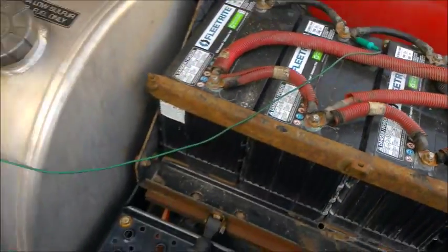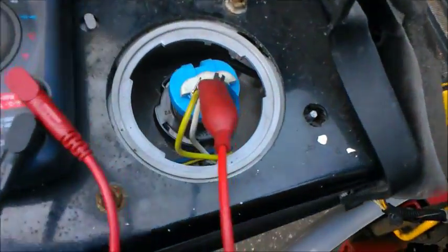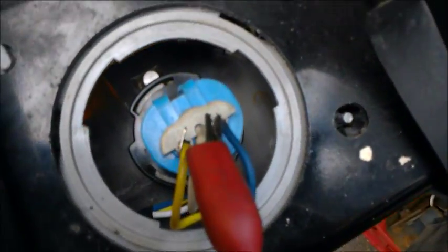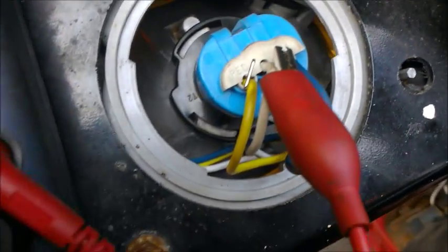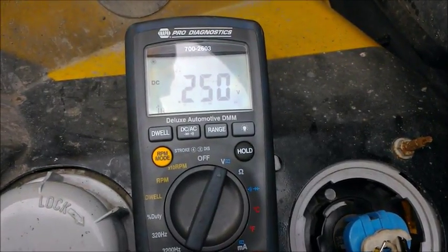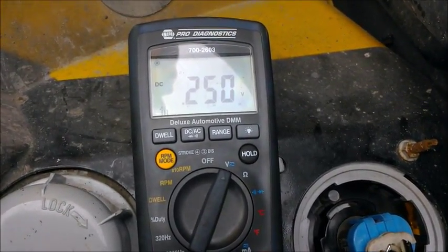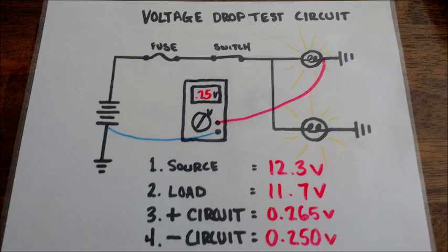Now that we've done the front side of the circuit leading up to the bulb, we have to do the back side of the circuit leading back to the battery. So we're going to connect to battery ground and run our test lead through our multimeter to the ground side of the bulb. Right here we're showing 0.25 volts.